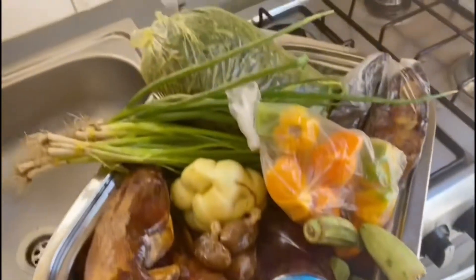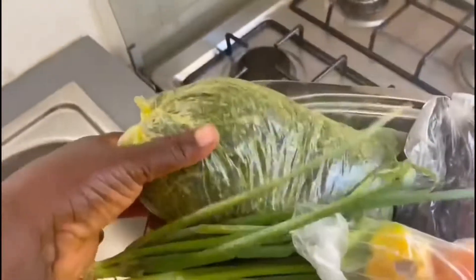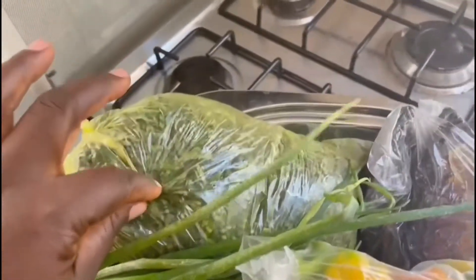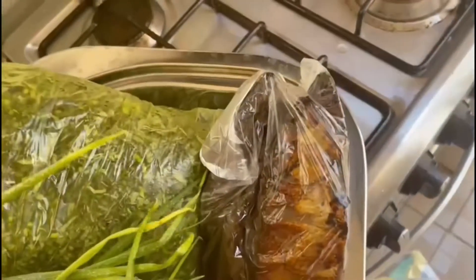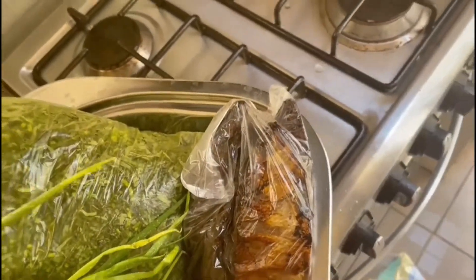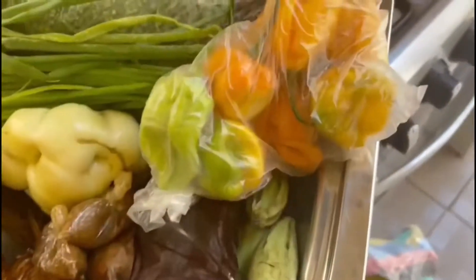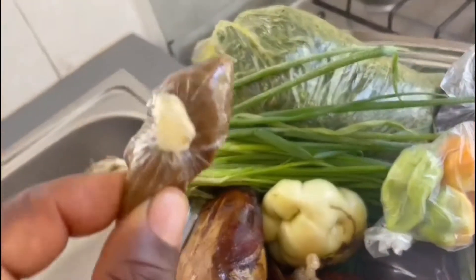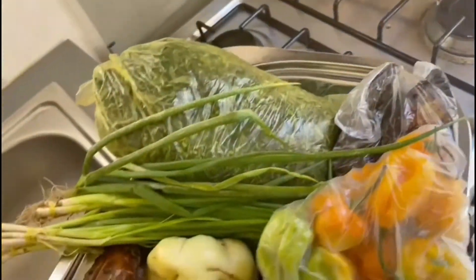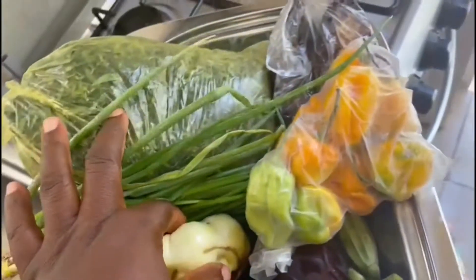If you want to cook potato leaf stew, that's the potato leaf. As you can see, they've got everything for me. And that's my small piece, we call it Kobo Blacker. And that's my chili — I love chili. That's okra. That's my palm oil. And that's the catfish, we call it kong. That's a seasoning, we call it ogre. This is what I use.